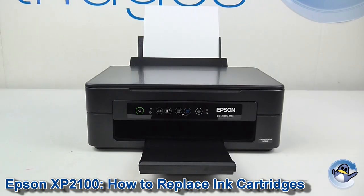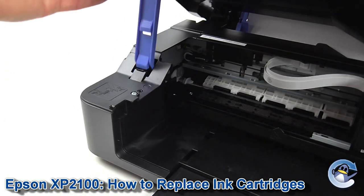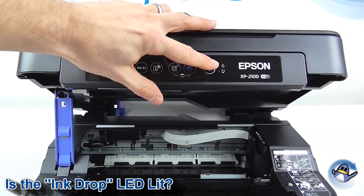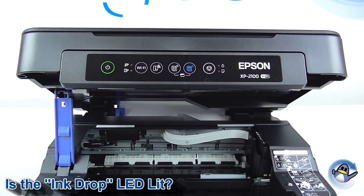Hi, today I'm going to show you how to replace ink cartridges in an Epson Expression Home XP2100. If you can see the ink LED lit on your printer, that means the ink cartridge is expended and needs to be replaced.